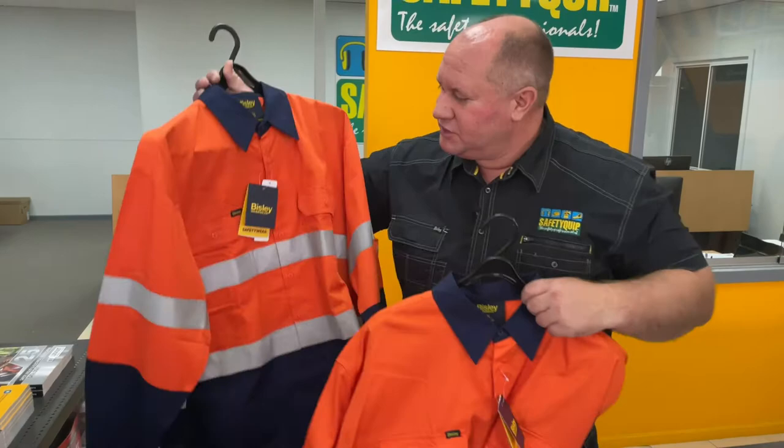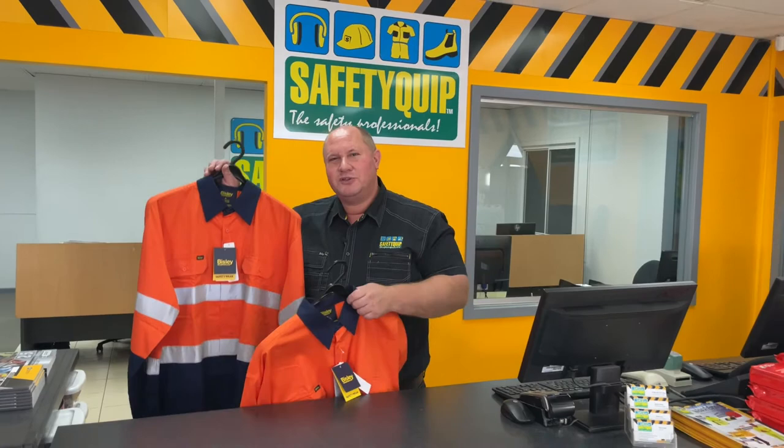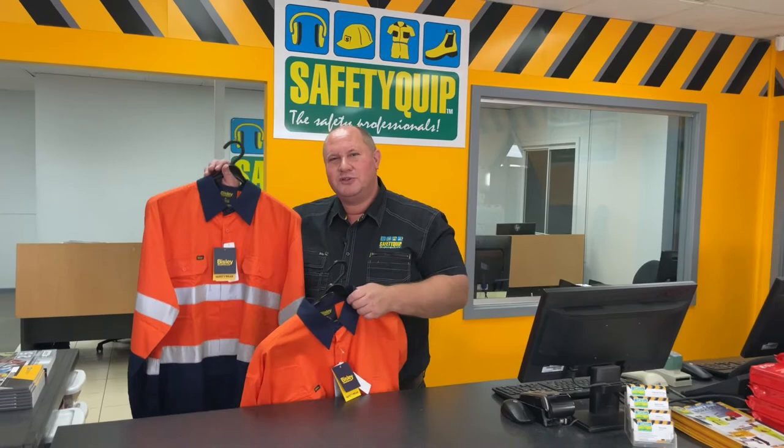The traditional design with the buttons all the way down, we call an open front shirt. Speak with the team at your local SafetyCrypt branch for further information.